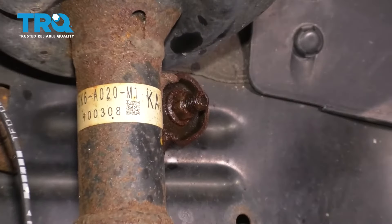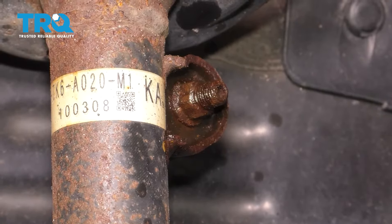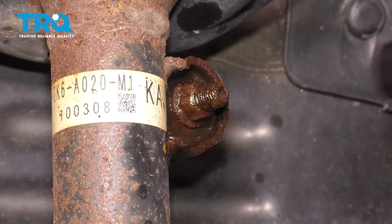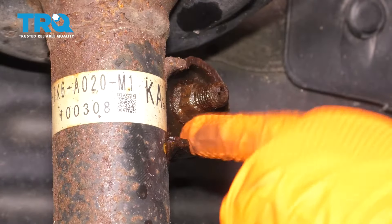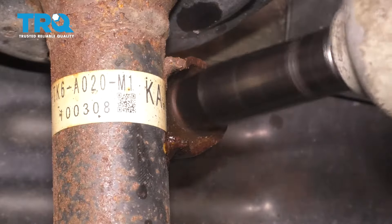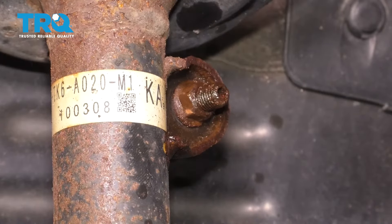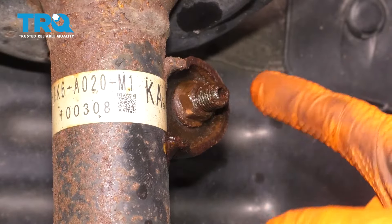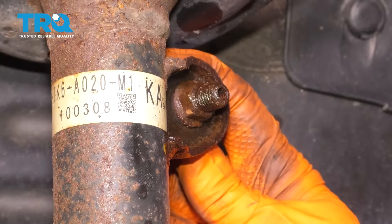The next thing I want to do is remove the sway bar link from the strut right here. This is a 14 millimeter nut and I know it's not going to come off if I just use my air gun on it, but I'm going to try and break it free from this mounting point. The nut is broken free but it's not loose yet. You can try an allen head in there and if yours is not as rotted as mine it might work. I know for sure mine's going to strip so I'm just going to go right ahead to grabbing onto the backside with locking pliers.